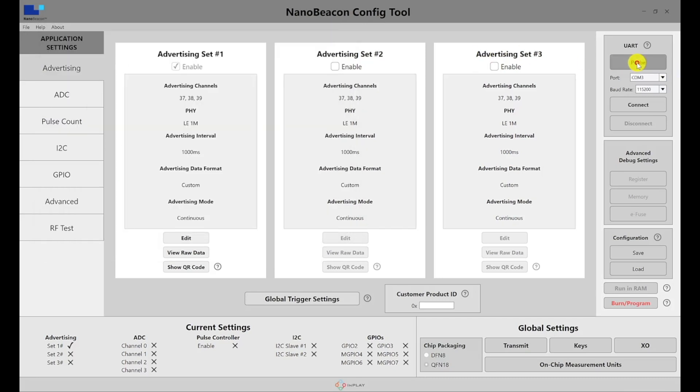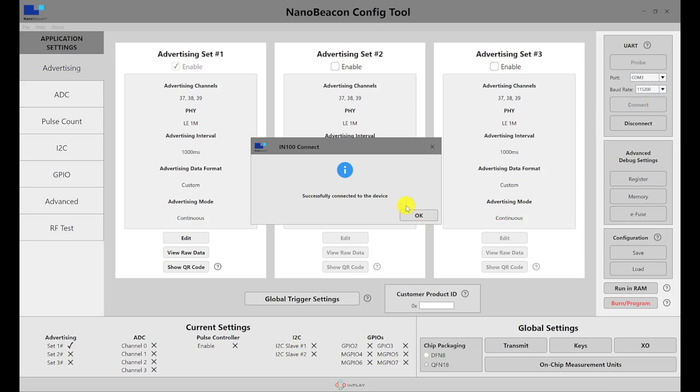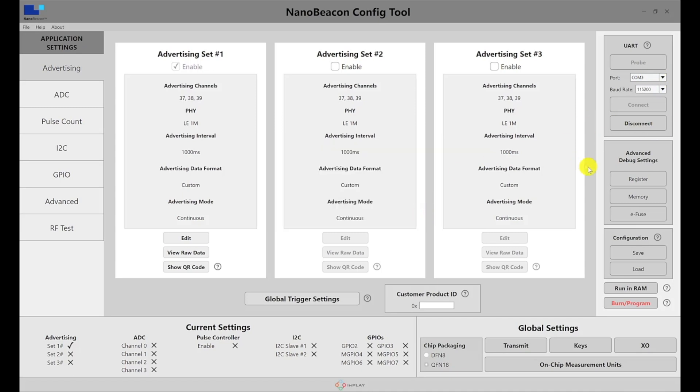Once you've confirmed the device appears in Device Manager, hit the probe button in the NanoBeacon Config Tool to enumerate connected devices. In this case, the device is on COM3. The baud rate is set to 115200 by default — simply hit connect. If it successfully connects, you'll get a confirmation message. From there, you can change the different application settings, run in RAM for testing, and when you're satisfied with the settings, burn and program the OTP fuse on the chipset for field deployment.